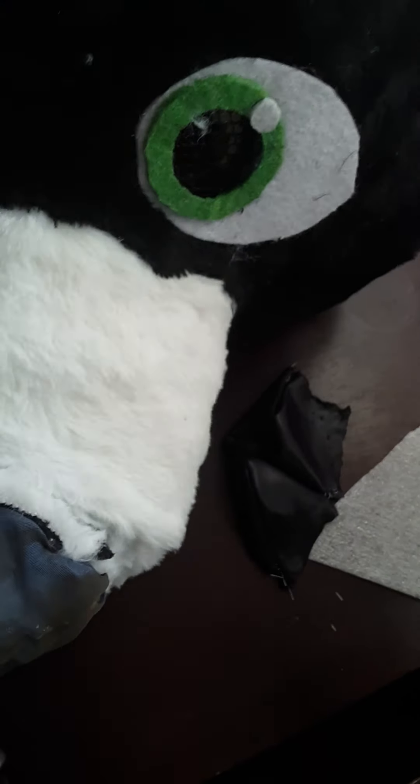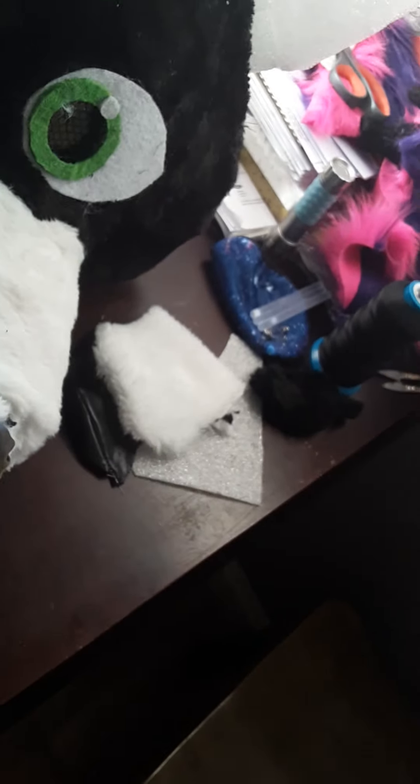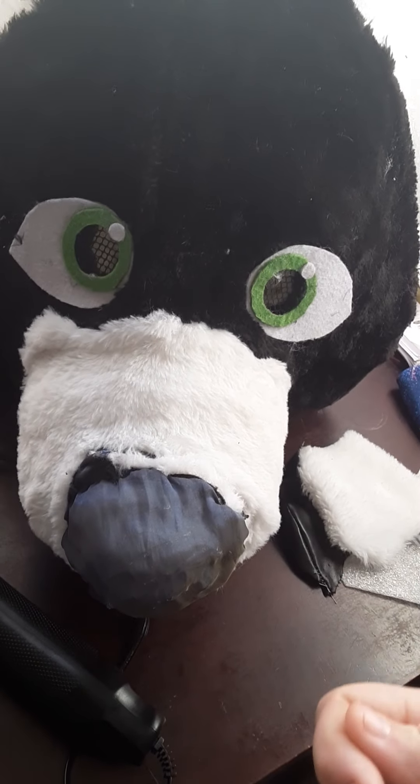This is extra fur I bought from a different vendor in California. This piece originally came with the suit — it was on the cheeks. The fabric was just sewn straight on here, just tacked — nothing underneath it — straight on, tacked on there with some really bad string.